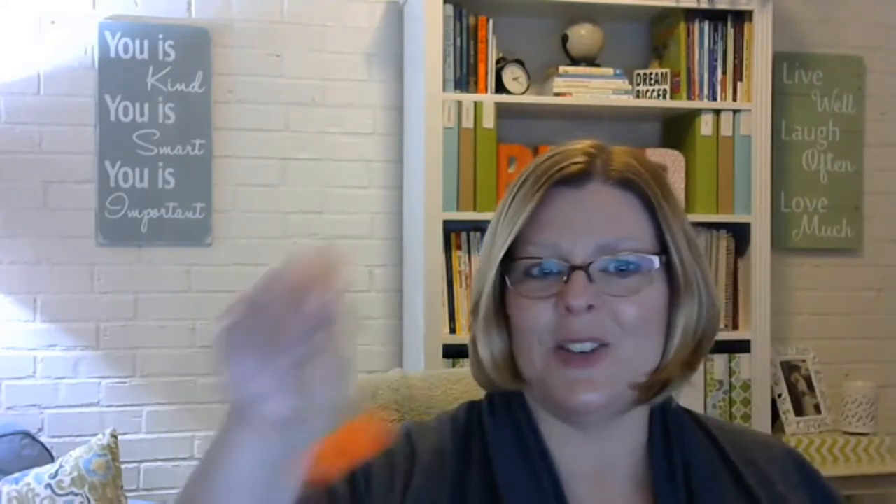Pom-poms are another great one — you can get them at the dollar store or in giant bulk bags from Oriental Trading. Have one empty bowl and one full bowl; the kids use clothespins to transfer pom-poms from the full bowl across their body to the empty bowl. They're exercising their pincher grasp, crossing the midline, and you can add counting — roll a die and transfer that many. So many skills in one activity.